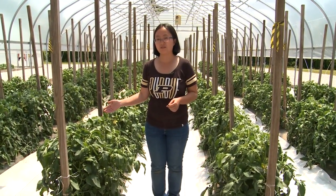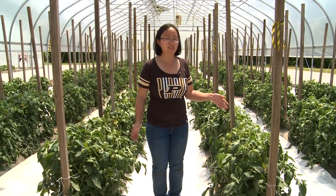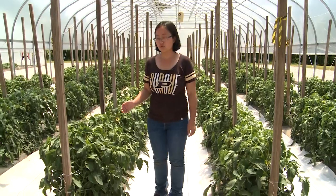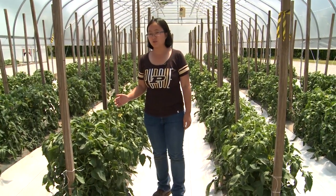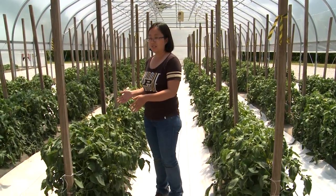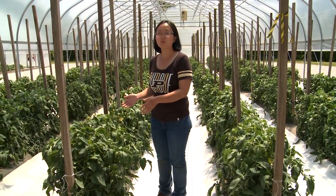On my right hand, this is the grafted plants, and on my left hand, this is the non-grafted plants. Because of the vigorous rootstocks, the grafted plants will grow more vigorously, have more leaves, and it also provides some resistance to soilborne diseases.